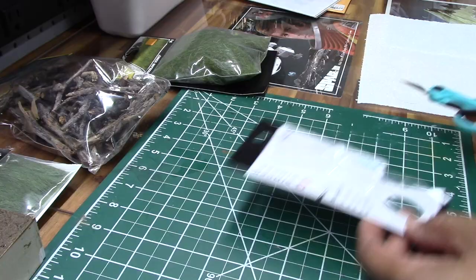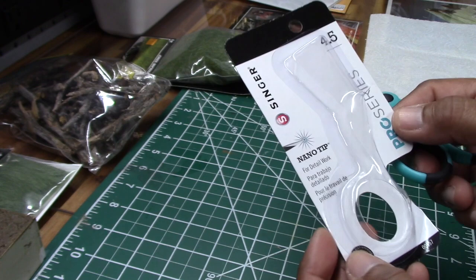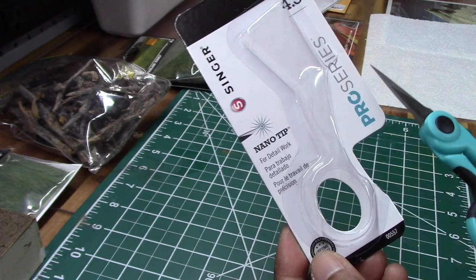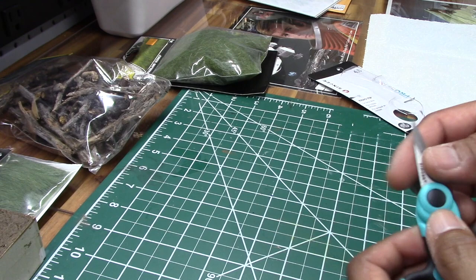I also got some scissors here. I didn't have anything sharp enough or small enough to cut out the details we need for the leaves. This is a NanoTip scissor from Singer that I got from Amazon — five bucks — and it's for fine detail work, as the label says. I'd like to get started first with cutting out the leaves before we do anything else, so let's begin with that.